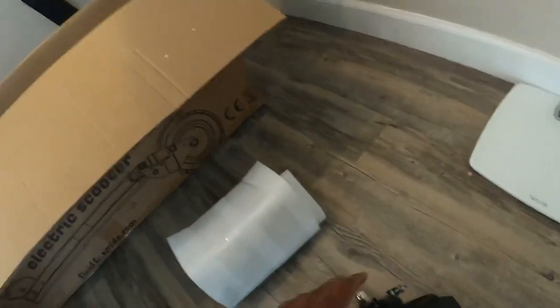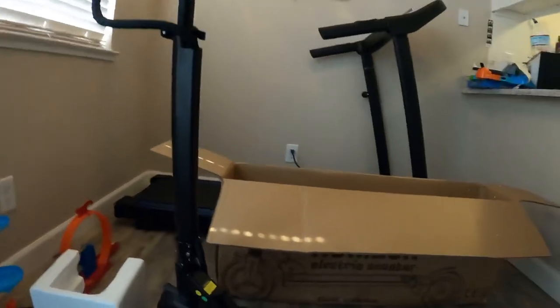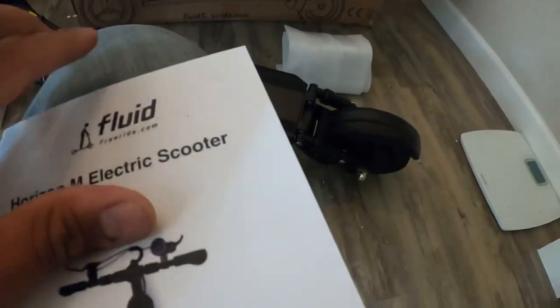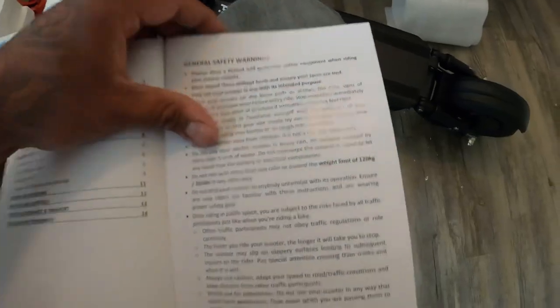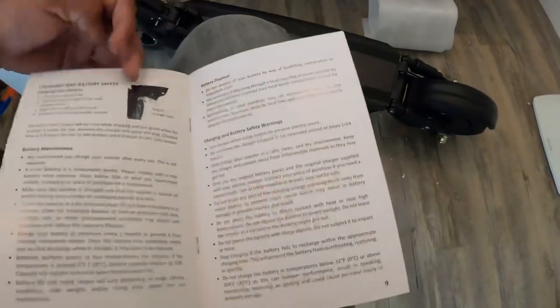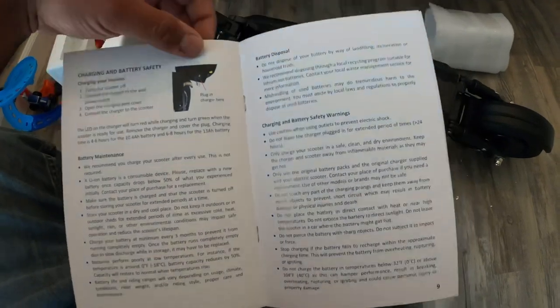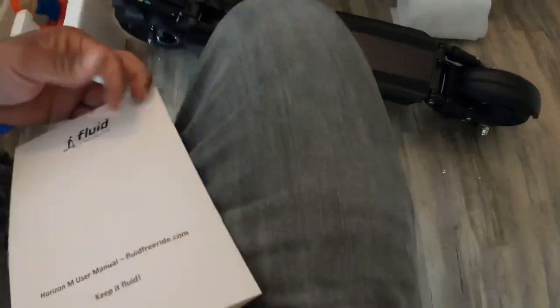Alright, there are a couple things I gotta read before I start. The receiving and opening remarks say: please inspect the content for signs of damage and loose screws. Always wear a helmet, of course. It covers charging, battery, turn on, and maintenance. They recommend you charge your scooter after every use. Yep, yep, okay.